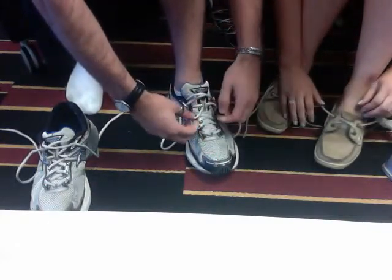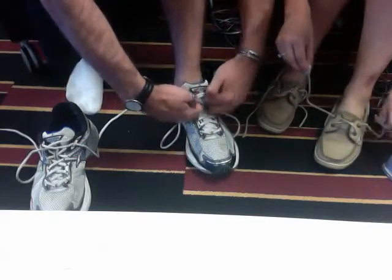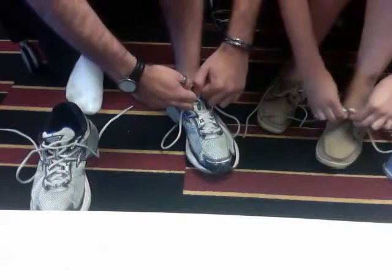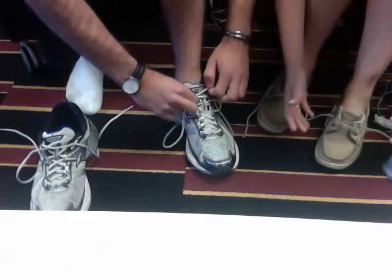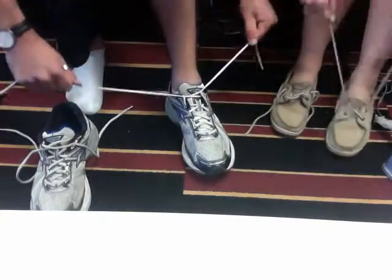To tighten the laces, on your shoe it looks like there's just two laces — you want to pull them up, make sure it's tight. Or in case it's a different type of shoe, you can just pull it. Make sure it's tight.